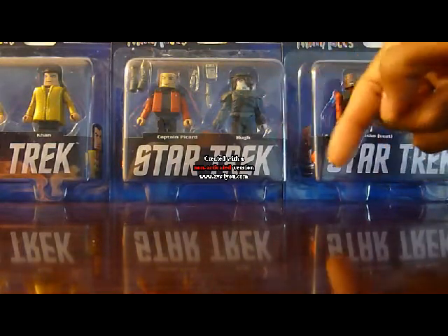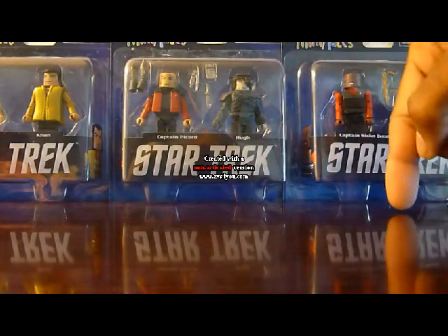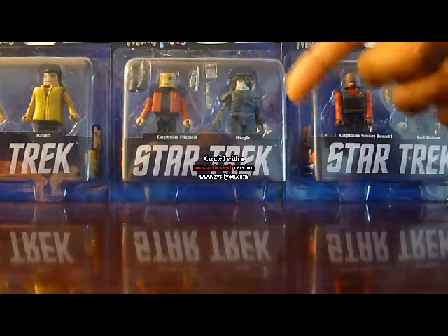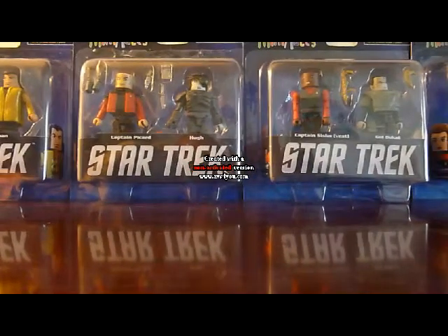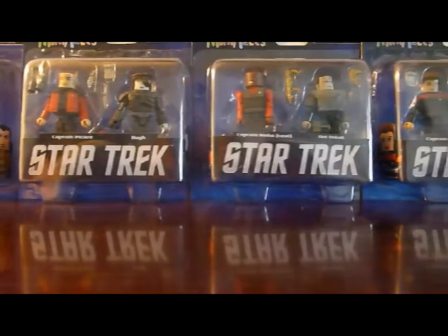Hugh has Borg armor over his chest, the Borg thing on his hand, and I'm not sure if the piece on his head is removable — I doubt it. He's pretty interesting. They could have had another character, maybe a Romulan like Tomalak, or maybe even Darmok from that episode. But Hugh isn't bad. It's just a little strange because they released another Borg in another set, which I'll show in a minute.